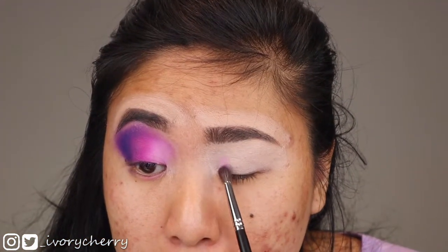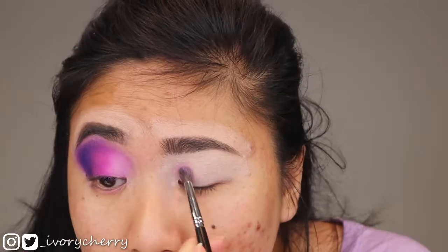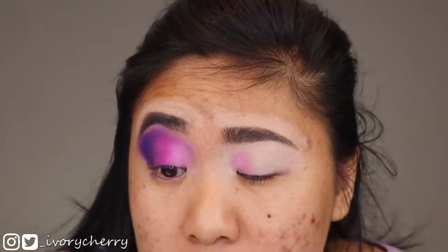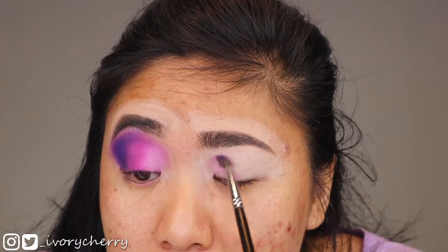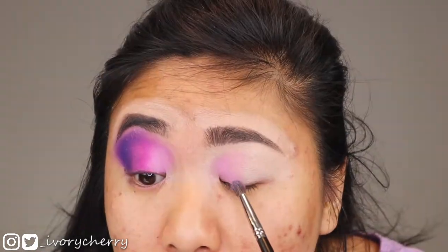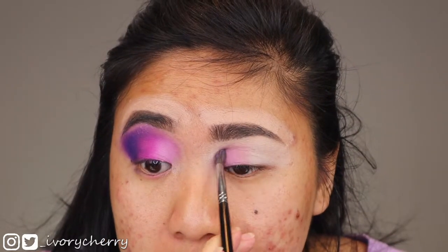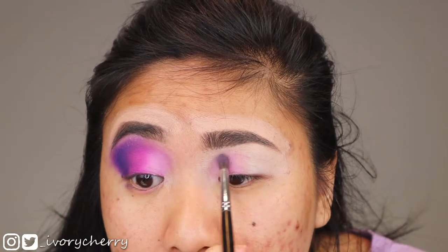I'm going to add Pink Prize into the first inner fourth of my eye and pack it all over the lid. This is all matte and I like to pat it down before buffing it out. The pigment is so good — no patchiness, true to the pigment in the pan. I'm using the same brush for all the colors and going in between each color with a color switch. I'm next-level lazy — work smarter not harder, am I right.